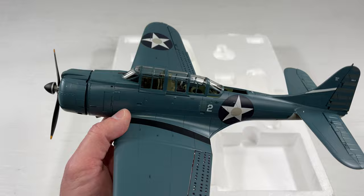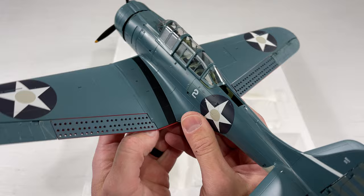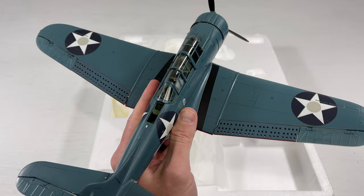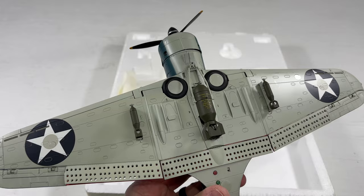Let's go ahead and take a look at the model now and give you an overview before we install the accessories. First impressions — this is awesome. The Dauntless is my favorite World War II plane to begin with, but the fact that this is all diecast and it's heavy. I knew it'd be somewhat heavy, but this is actually a lot heavier than I thought.